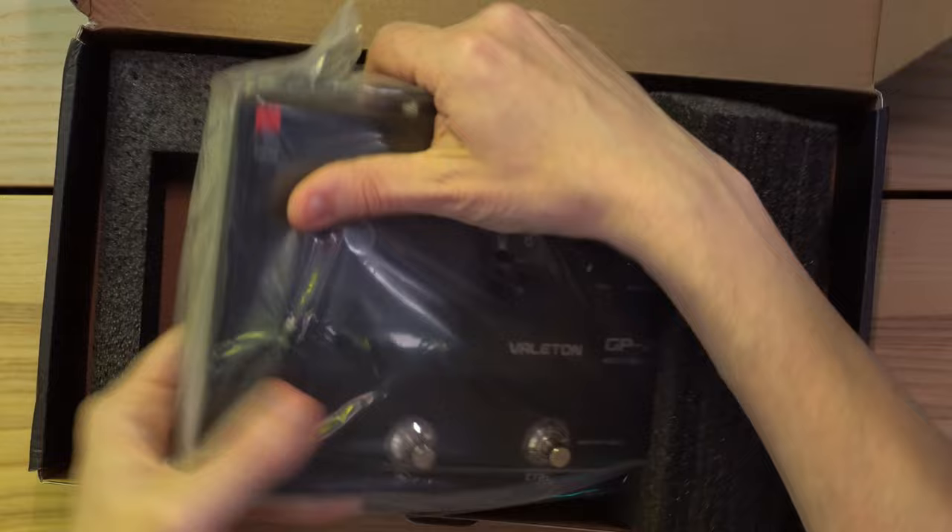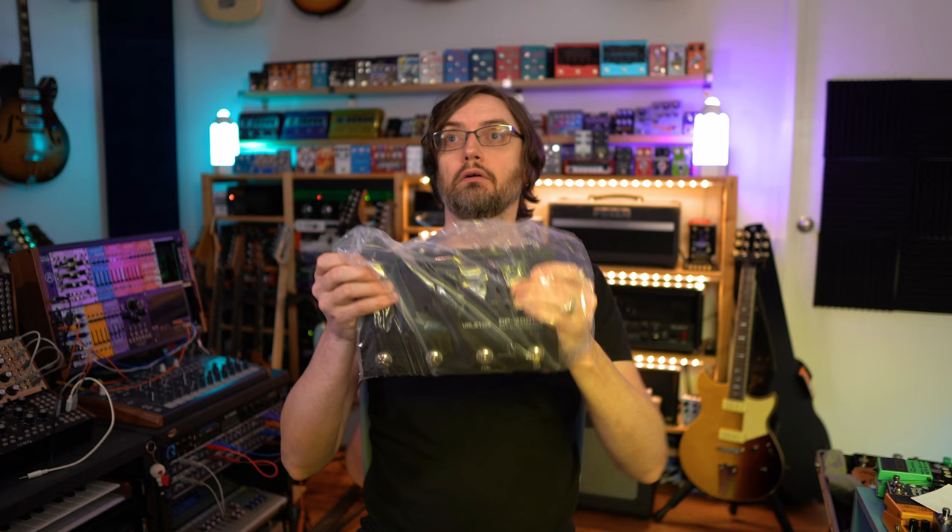It doesn't look like there's anything else in the box. I may have a converter somewhere, but I'm going to try it with my normal power supply instead.